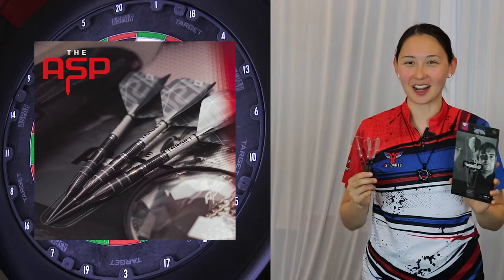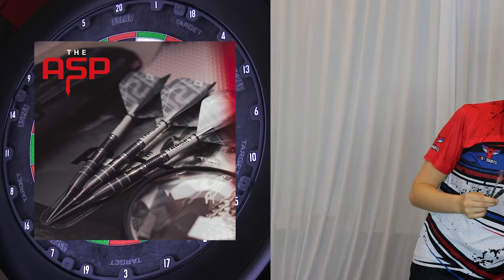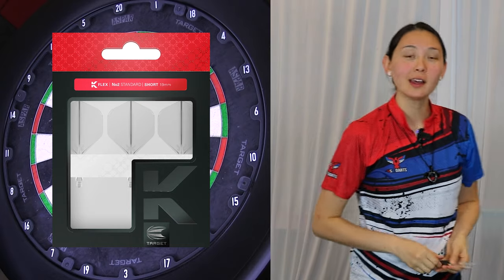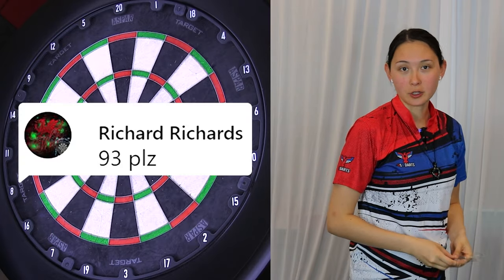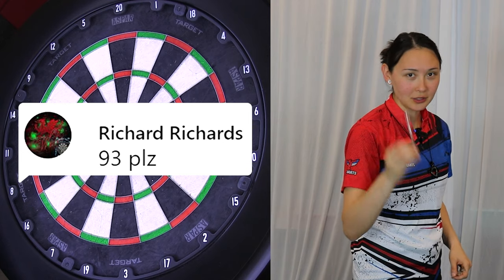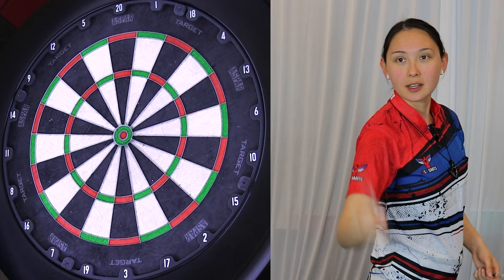Back to the darts though, let's attempt a checkout. I've swapped out the flights for the Kflex No. 2 standard size that just came out, and someone suggested a 93 checkout, which I think is quite interesting, so let's get after that with the 22 gram barrel. Here's for attempt No. 1.